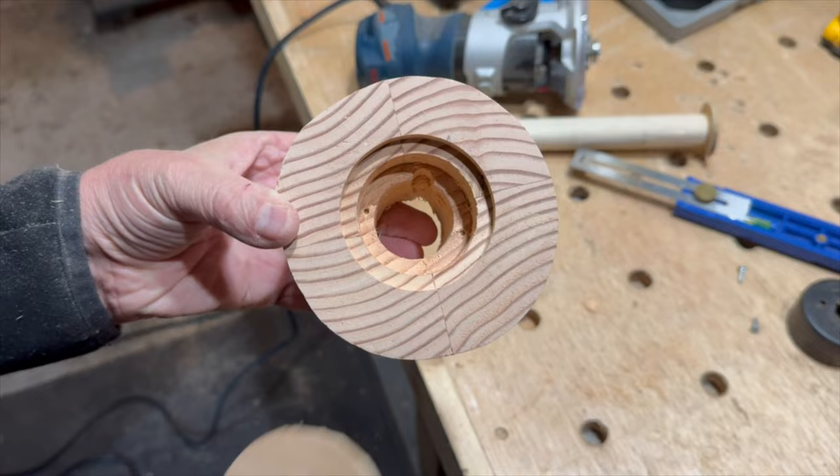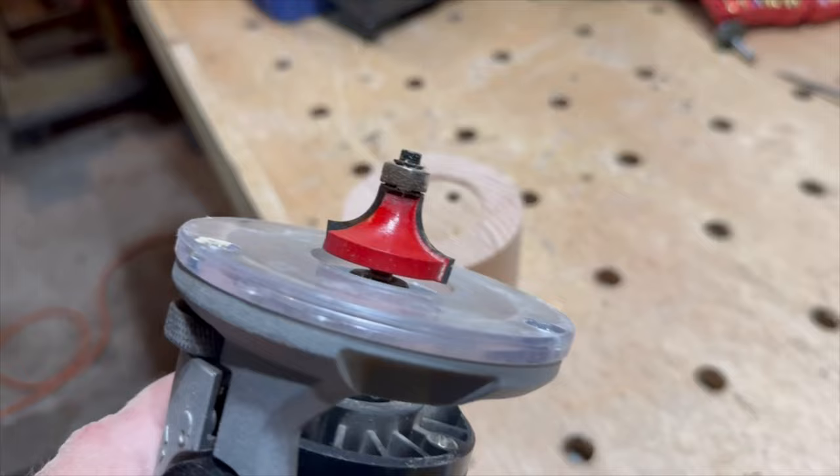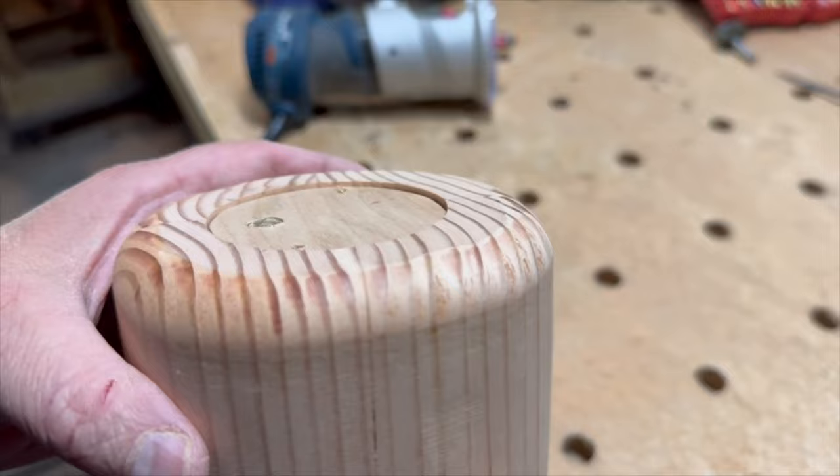I used a very large round over bit in my router to put a round over on the bottom of the lamp base. Now the top of the lamp is going to be a little trickier because it needs to be a cone shape, which would be really simple if I had the lathe up and running, but I don't. I did however receive this power carving disc from Graf, and I've never done power carving before, but there's no time like the present, right?